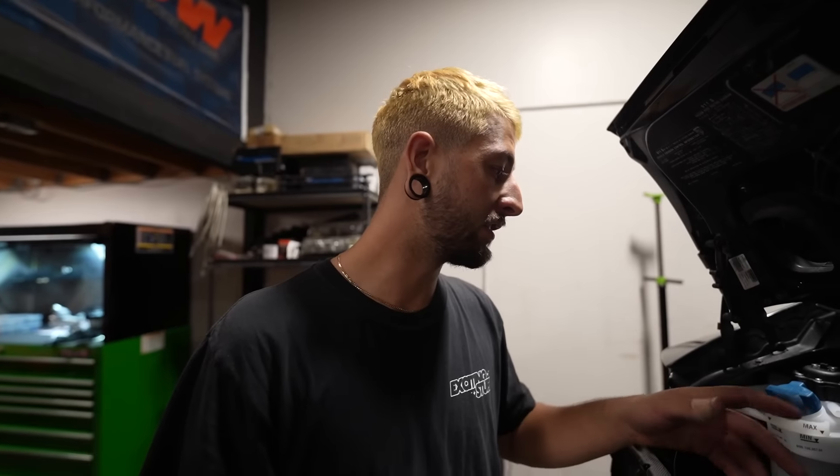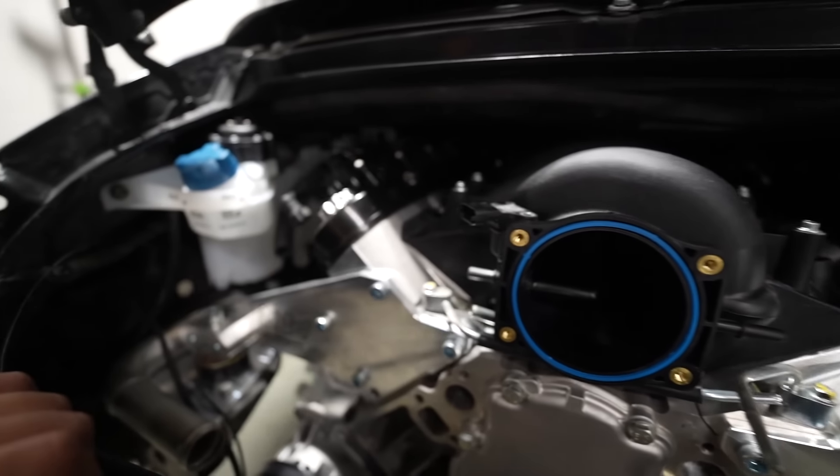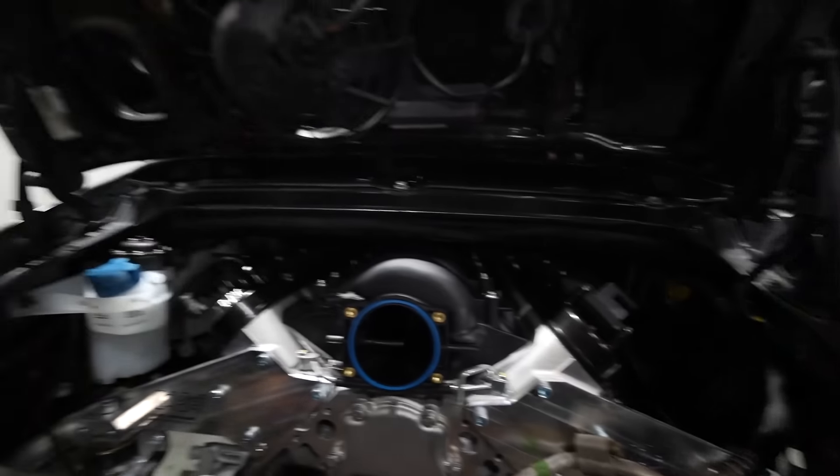This is a huge step to see it in the car — it looks really sick. Definitely a lot of time and money has gone into getting it to this point, but it's just money so it doesn't matter. The only things we need to finalize putting it in for good are a harness, fueling, a couple vacuum lines, brake booster, and the ECU. But all in all I would say it's a good success.